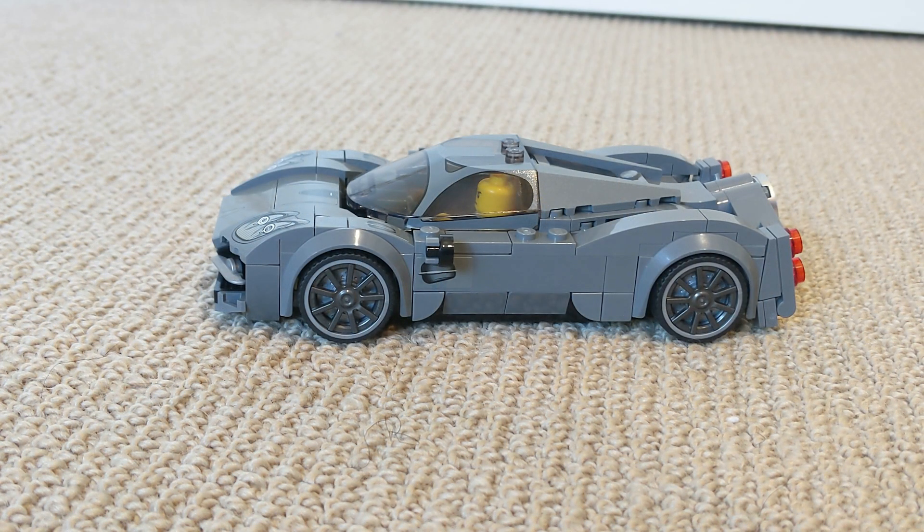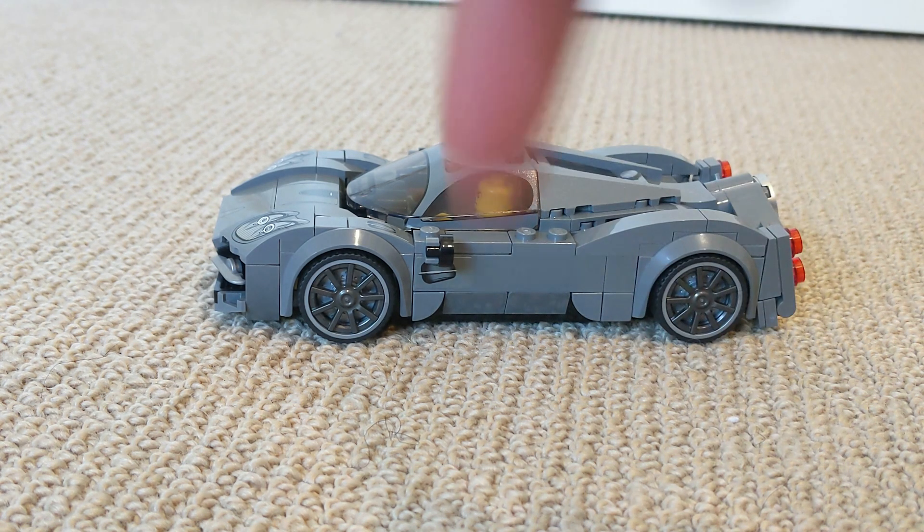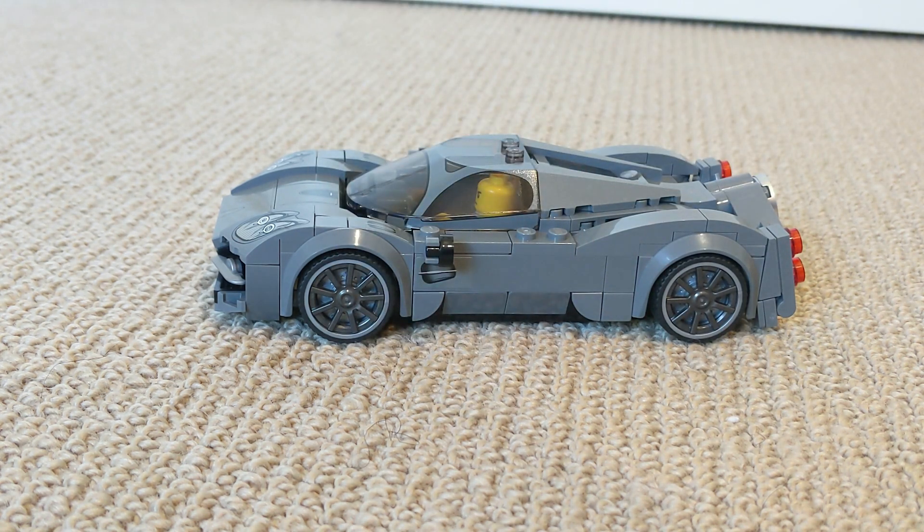If you want to see some other reviews that I've done on LEGO sets, then click on the links in the description. But anyways, thanks for watching, and I'll see you later. Please subscribe to my channel.